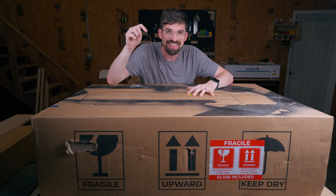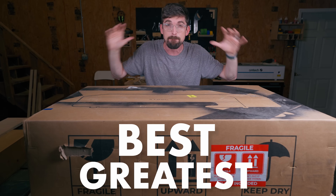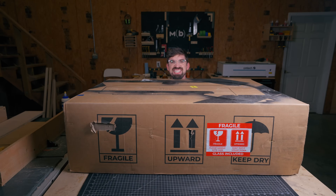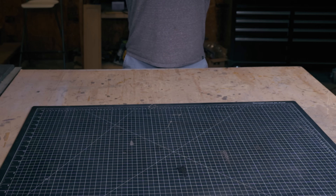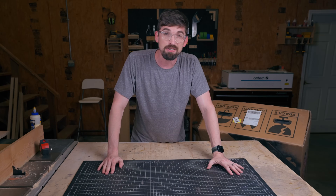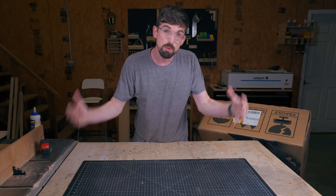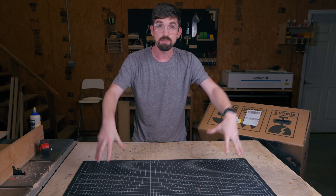Inside this box is the greatest, the best laser that money can buy. But you knew it wasn't going to be that easy, because there is no one laser that is perfect for every single person. I do want to help you in this video figure out what would be under that box for you.